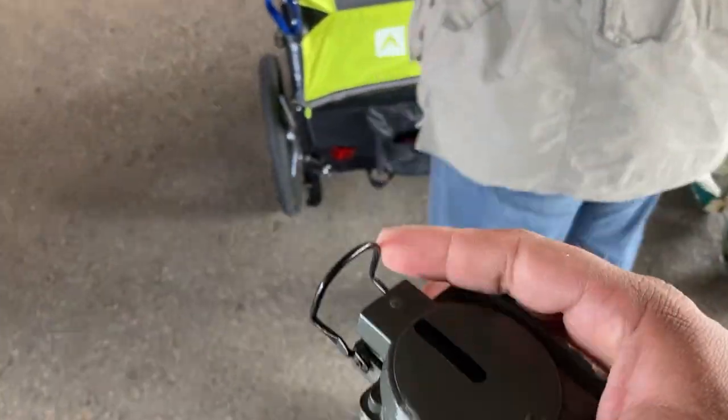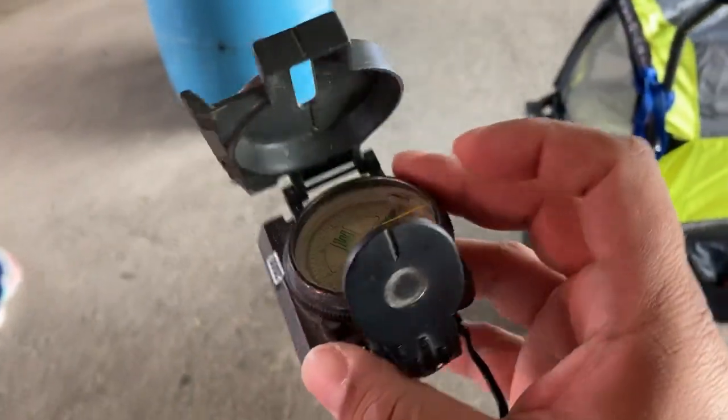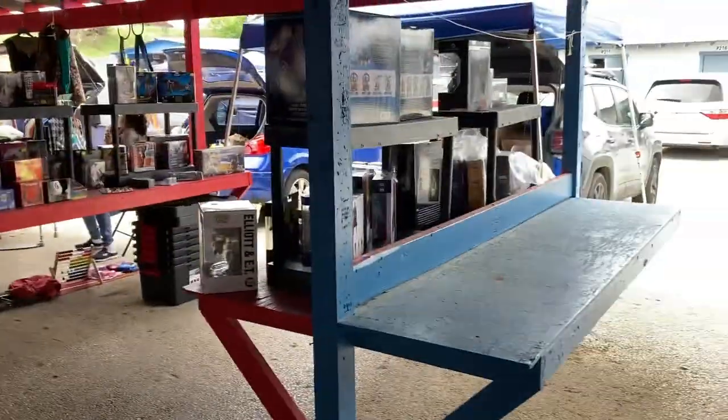First find of the day: an army compass. It works — I checked it. Don't check it over your phone, but it feels pretty heavy duty.